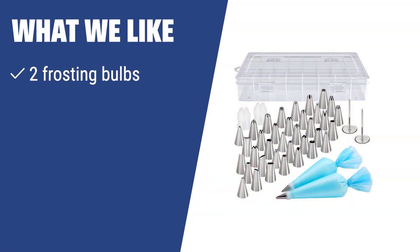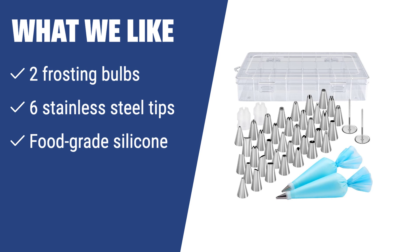For cooking enthusiasts who enjoy creating dazzling desserts, the Progressive Frosting Bulb Decorating Kit is a must-have. With two frosting bulbs, six stainless steel tips, and food-grade silicone construction, this set provides endless decorating possibilities. If you want to take your cake decorating skills to the next level and impress your guests, this kit is the perfect choice for you.